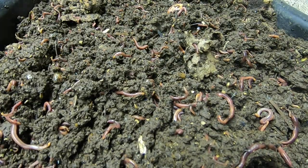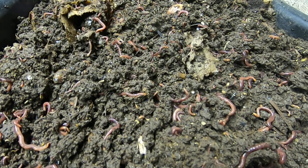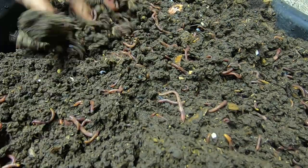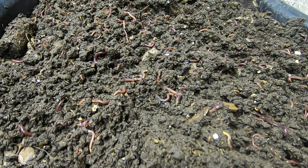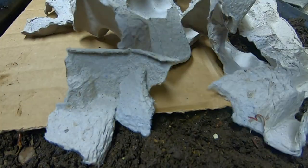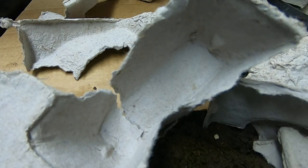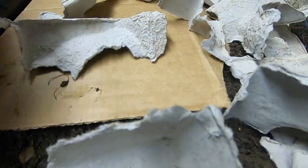Once I get everything in here, I'm going to cover it with cardboard again, and then it should be good for a while. Make sure you get all the food covered end to end. As I'm able to get the worms out of the old lasagna bin, I will put them in the new lasagna bin. It's time for the top layer — I've got some egg crates here to top it off with, but those should break down pretty fast. And when I get more Amazon boxes, they can have more of those too.